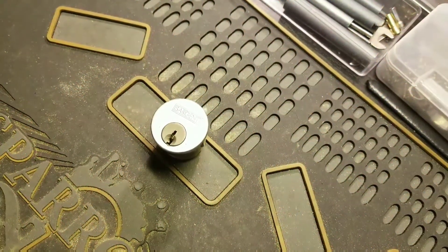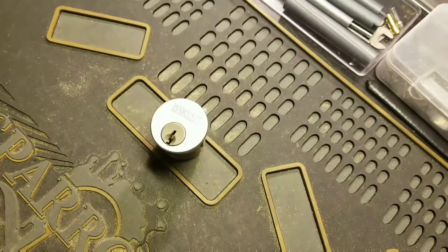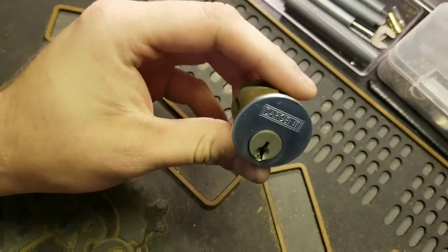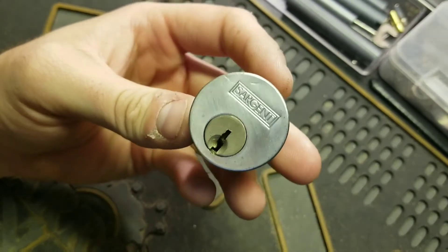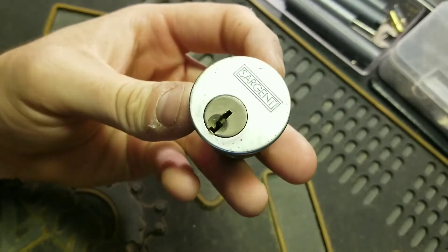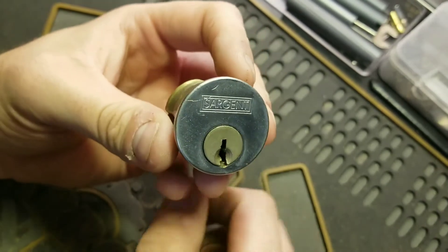This is Sasquatch Locks. Today is not going to be a picking video — instead I wanted to show you something I have done. I have this Sargent mortise cylinder and I didn't have the key for it, so I picked it open and repinned it. Then I really wanted a key for it.